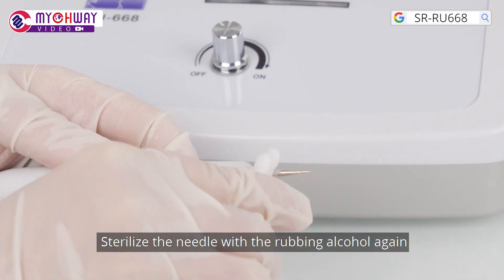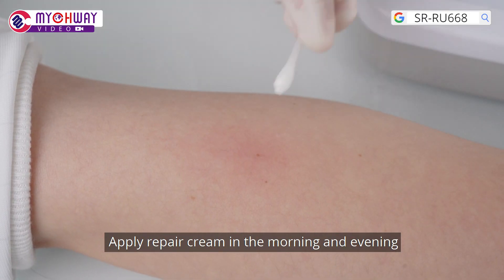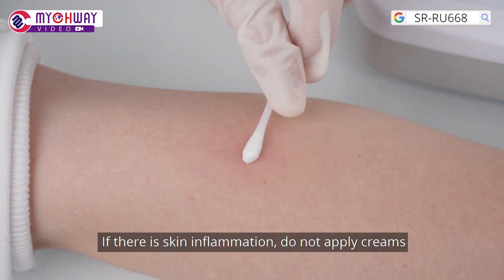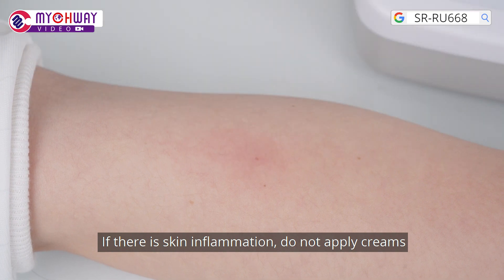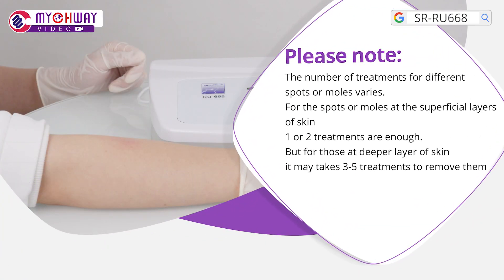Sterilize the needle with rubbing alcohol again after the treatment. Apply repair cream in the morning and evening. If there is skin inflammation, do not apply creams. Please note, the number of treatments for different spots or moles varies.